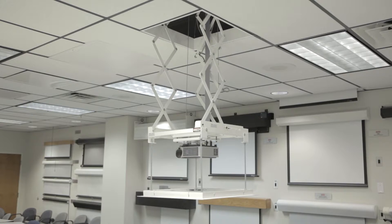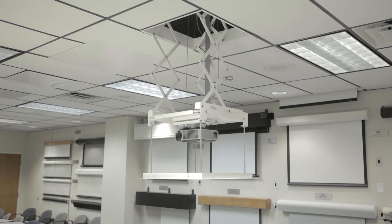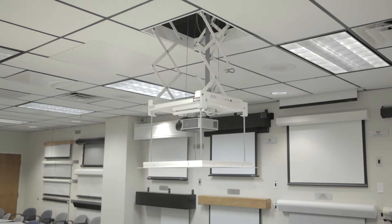Step 3. Use the three-button wall switch up or down buttons to move the lift into the desired show position. Press and hold the buttons as needed until the lift is in the desired show position.